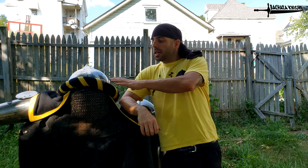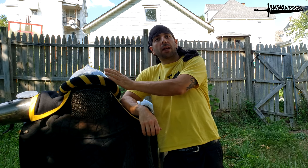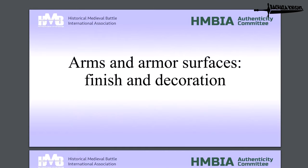Stuff to look forward to. This is all in the rule books under armor and weapon surface and surfacing rules. Why don't we check it out? Last thing before we go — just for fun, let's take a look at the rule books here. I had just come across the rust thing and thought I'd make a whole video about it, because it's something I never really thought about. Alright, so arms and armor surfaces, finish and decoration rules.